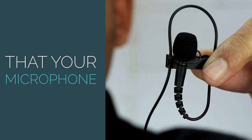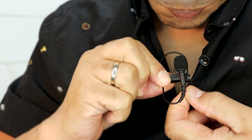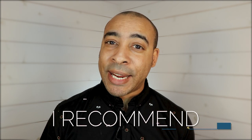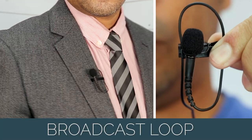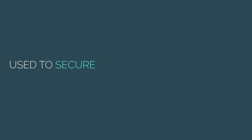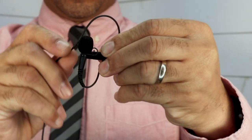Always make sure that your microphone is secured in its clip before being placed on the clothing. To get the best sound possible, I recommend that you create what's known as a broadcast loop. A broadcast loop is a small loop which is used to secure the lavalier microphone without getting any audio interference.